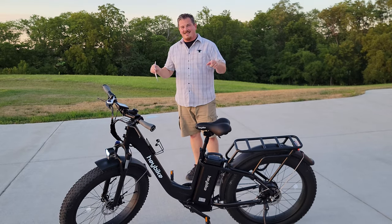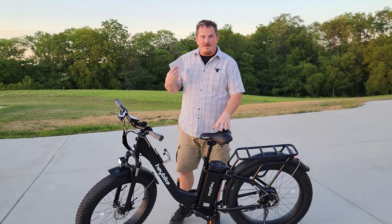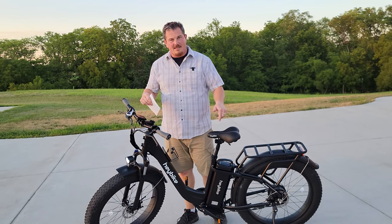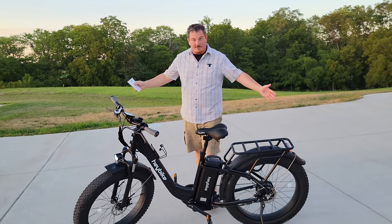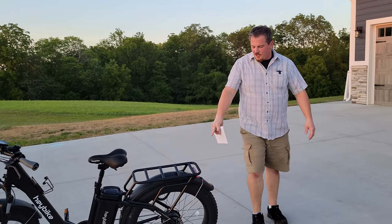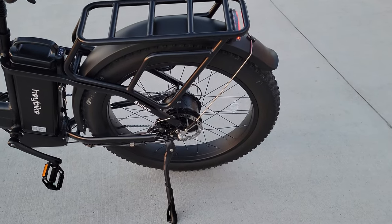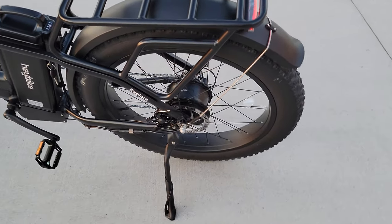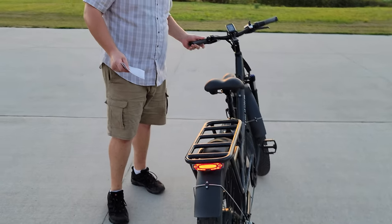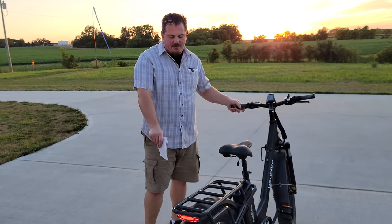The max load on this bike — this is one of the big ticket items for you guys if you're a big guy like me. I'm about 285 dressed. This is a 330-pound capacity, so you can ride this and actually have a little bit of girth. Very happy with that. Shimano derailleur on the back to pair up with the controls up front. Very heavy-duty kickstand — this one leans a lot more than the Ranger, so it does take up a little bit more room as a result.